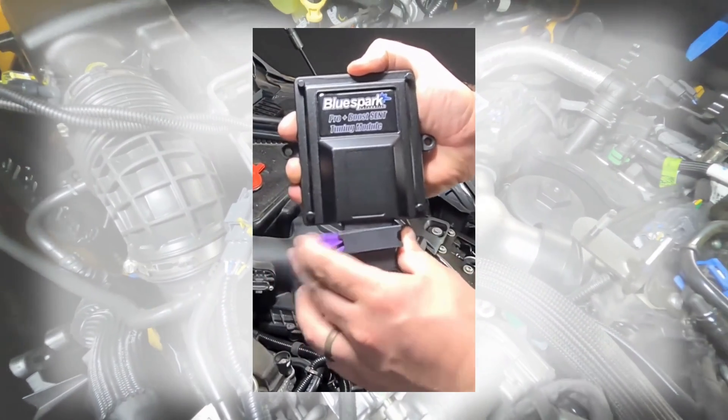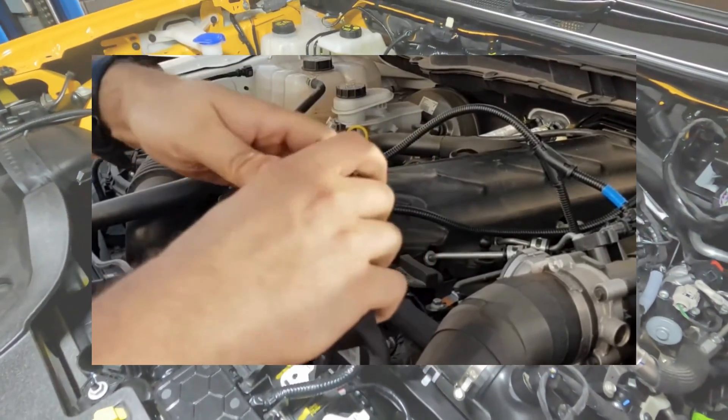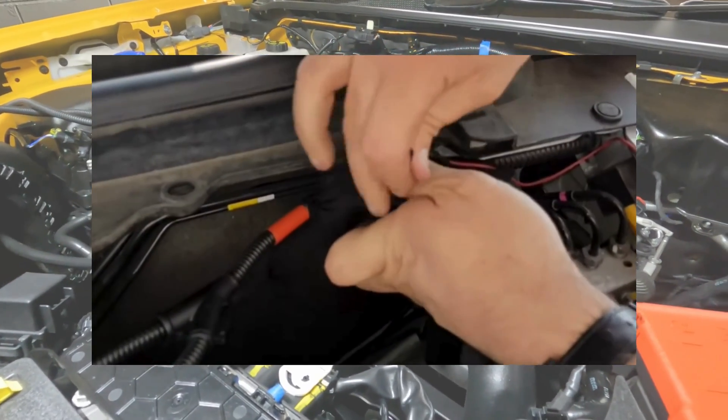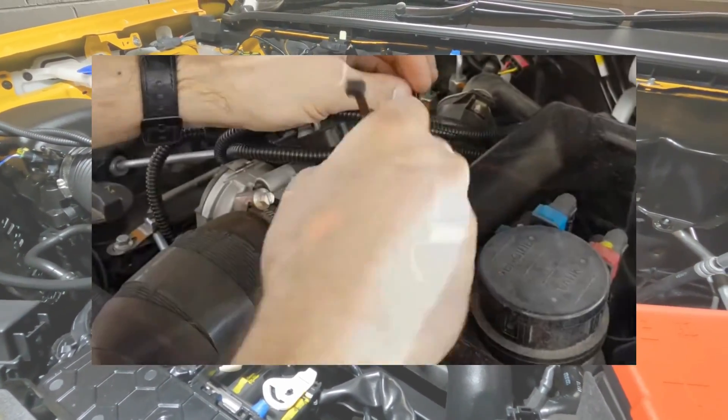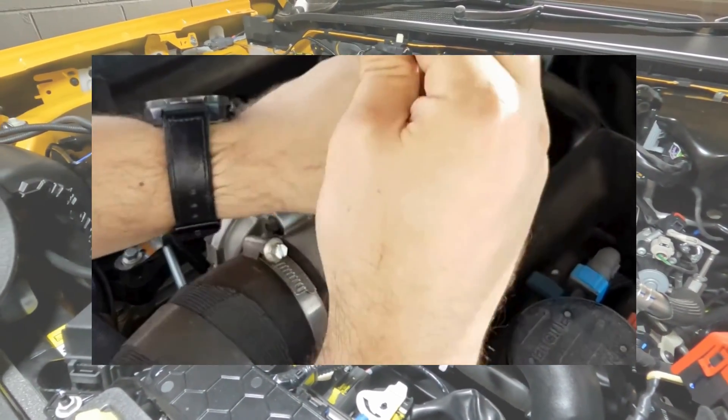Connect the unit to the wiring loom, then place the unit in the supplied protective bag. Route the unit and harness away from direct heat and moving parts, then secure the unit and tidy the wiring loom with the cable ties provided.